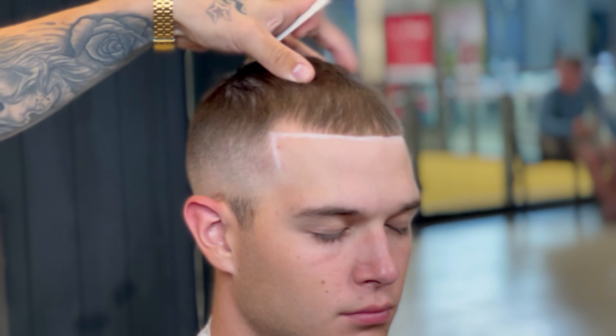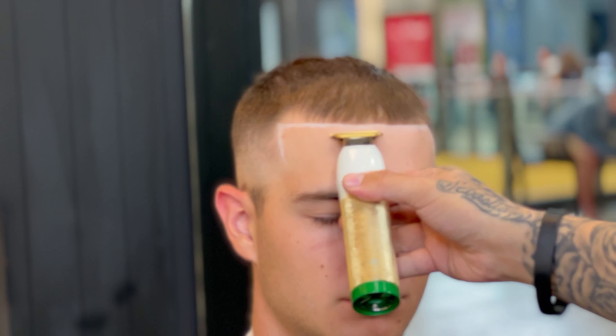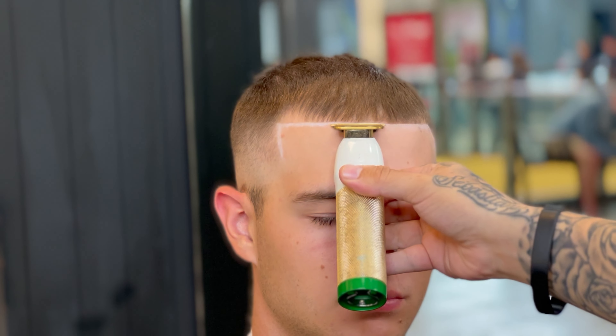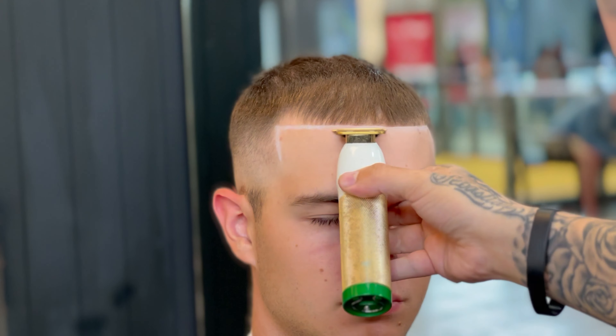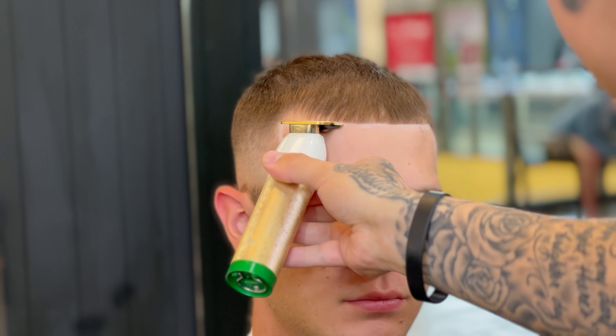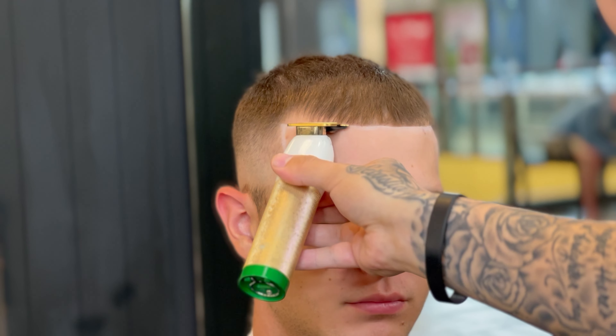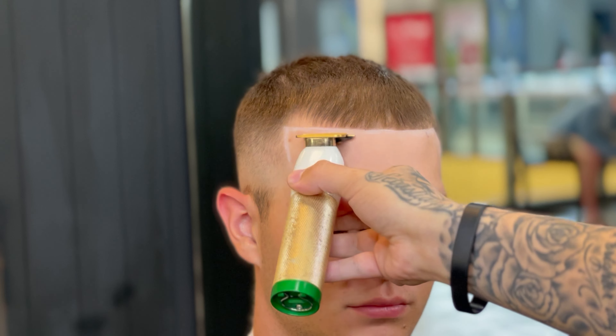Now coming in with my BaByliss trimmers, I'm going to pretty much blend the line into the skin. These are a little bit more zero gap than the other clippers, so it helps get the job done a little bit faster. You don't want the line to look too thick or unnatural — this is what these trimmers help with, you just want to make it look natural.